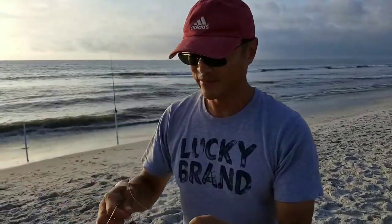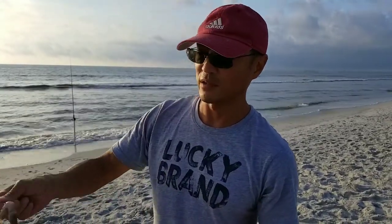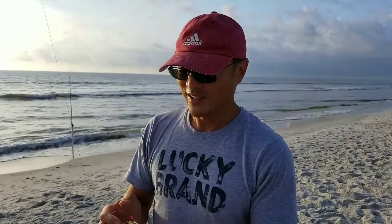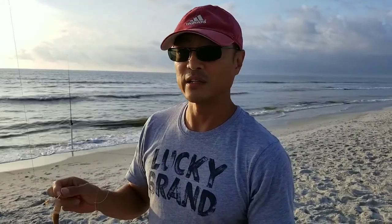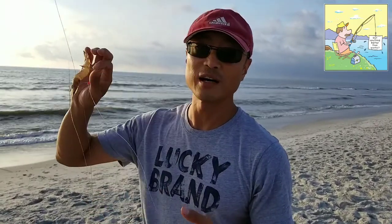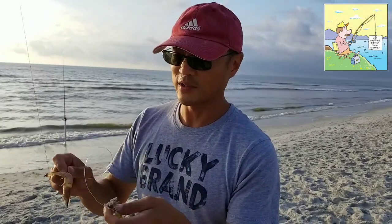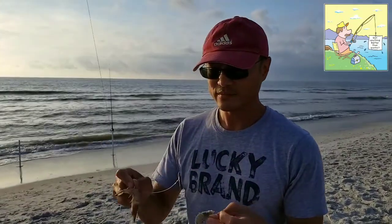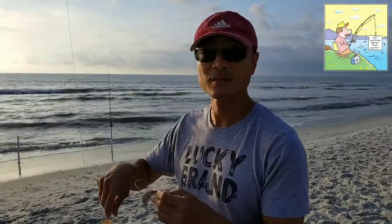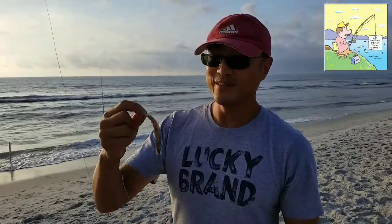Daniel uses circle hooks. Unlike traditional J-hooks, circle hooks are self-hooking — you don't have to stand by your rod waiting to feel the nibble and set the hook. The hook sets itself, so you can sit back, relax, enjoy yourself, and wait for the rod to bend. They also bring a custom premium coffee to the beach for clients.